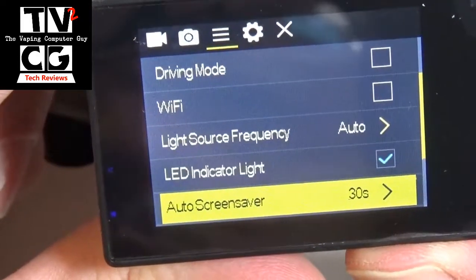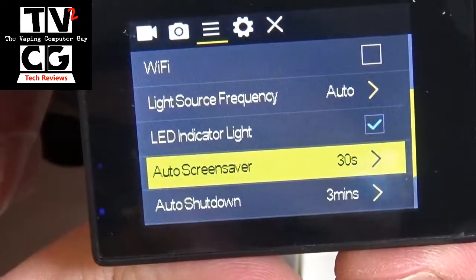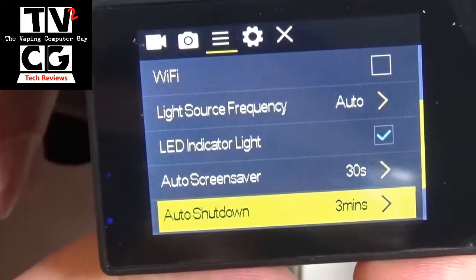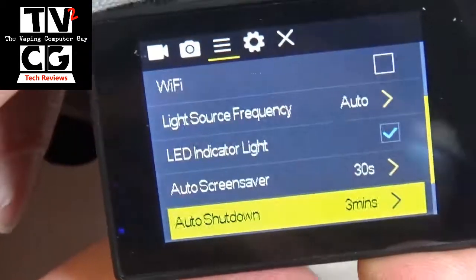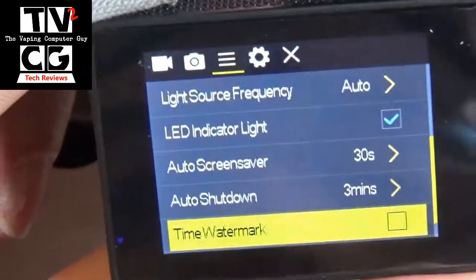Light source, LED indicators, auto screen saver — this is how long after you start recording before the screen turns off to save battery power. So if you're going to record for an hour, you just turn it on and 30 seconds later it will go down. This is auto shutdown — this is when it will turn off when it is not currently recording. You can have a time watermark on there if you want the time on there. I'm going to go and turn that off.